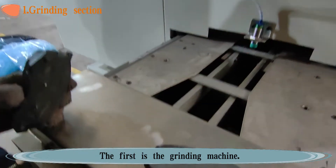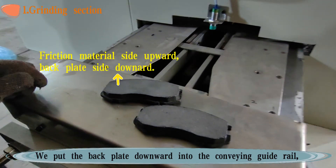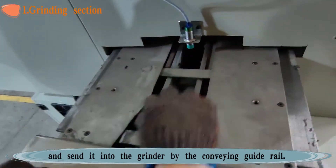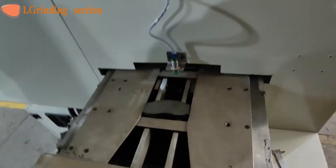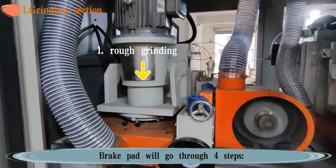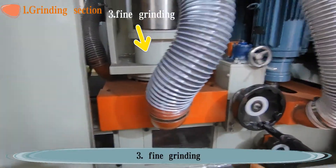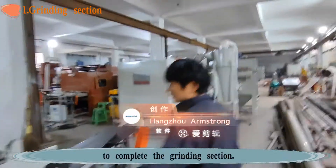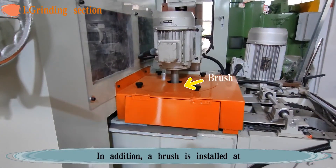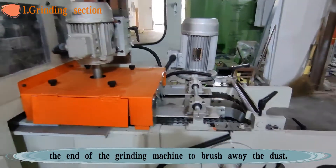The first is the grinding machine. We put the backplate downward into the conveying guide rail and feed it into the grinder. The brake pad will go through four steps — rough grinding, slotting, fine grinding, and chamfering — to complete the grinding section. A brush is installed at the end of the grinding machine to brush away the dust.